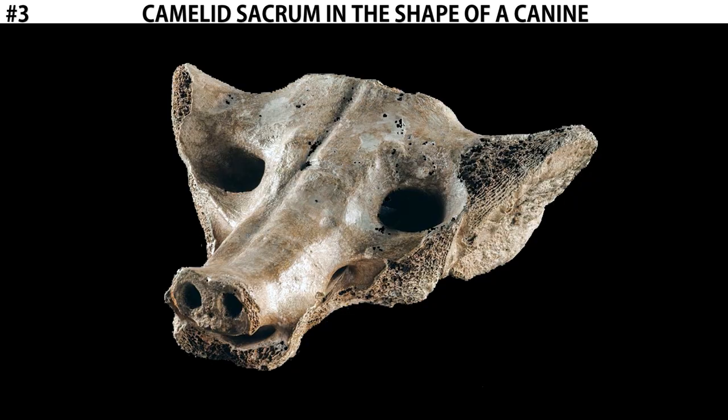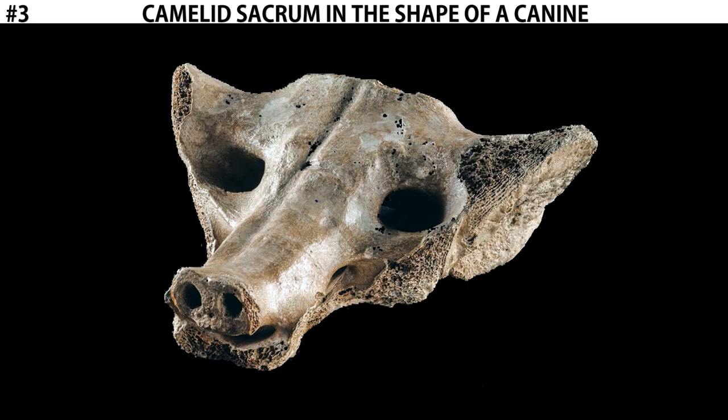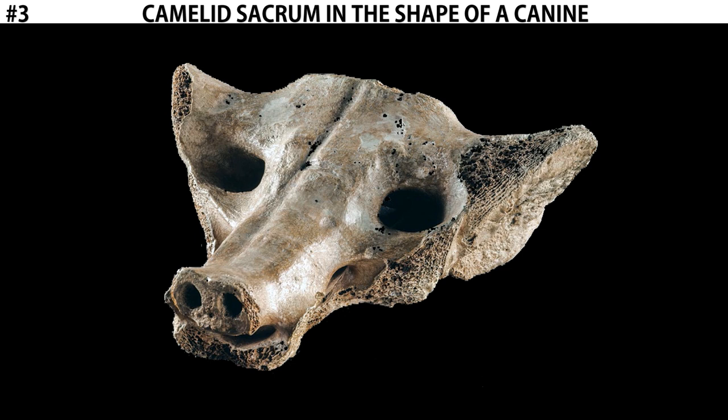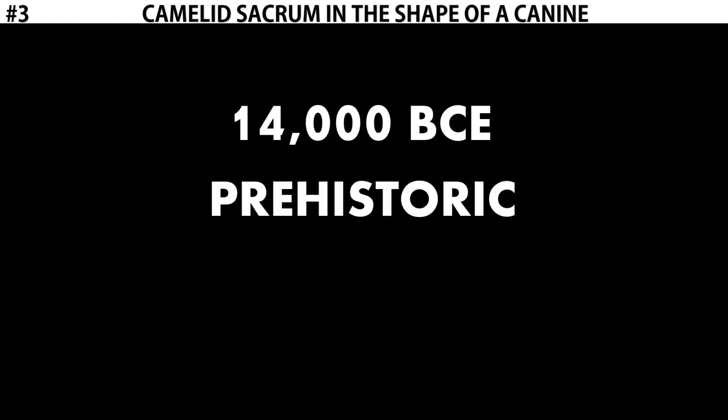Let's start with the context. This piece was found underneath Mexico City. Construction workers were digging a pit to install a drainage pipe when they uncovered this object. Archaeologists were able to date this at roughly about 14,000 BCE, which would make this piece prehistoric.